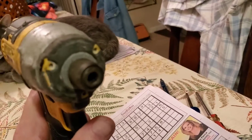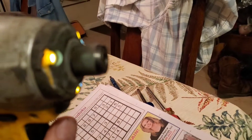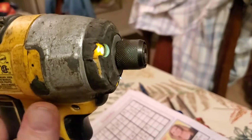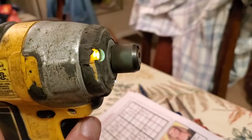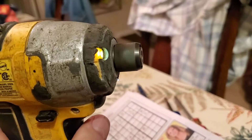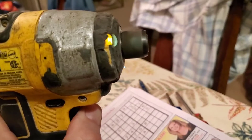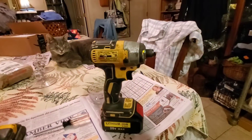Let's see if we can see. Forward. Turn it to reverse — look at that, reverse! And back to forward. I am floored and it's working. I don't know what to say except I'm happy.